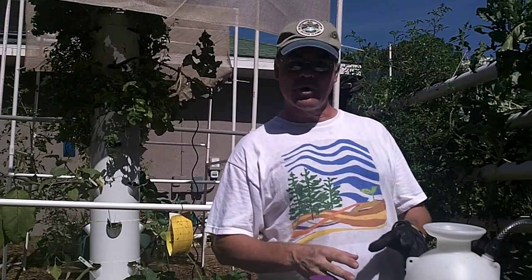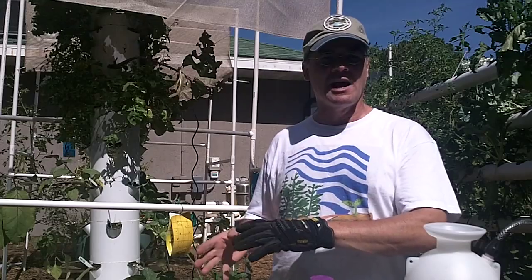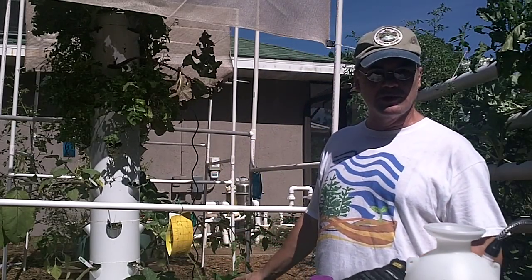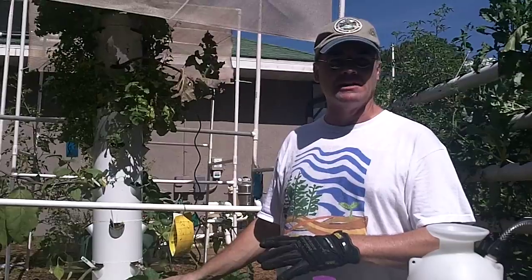It's daylight right now, but when we apply this, we apply it in the evening. The pickle worm moth usually comes out three to five hours after sundown. So we don't want to be spraying when there are beneficial bugs around during the day.